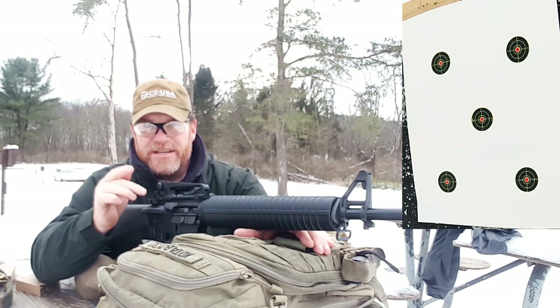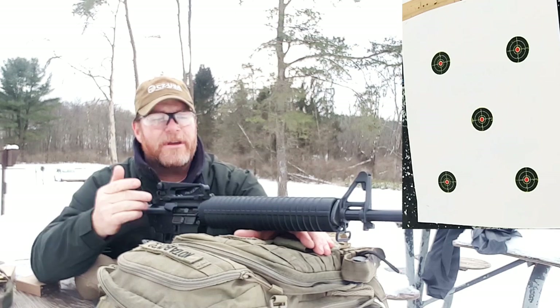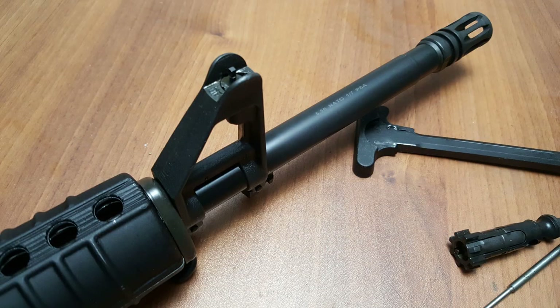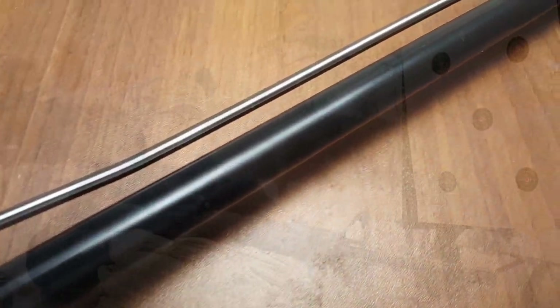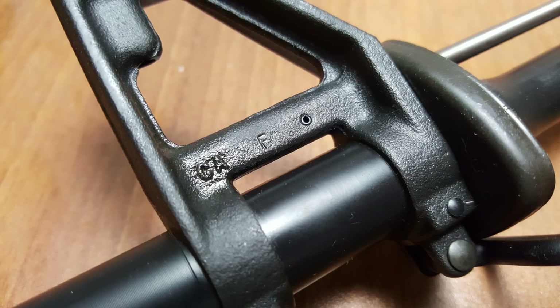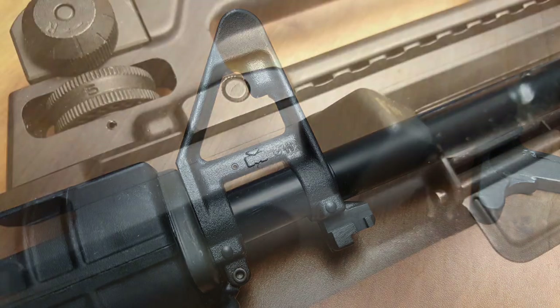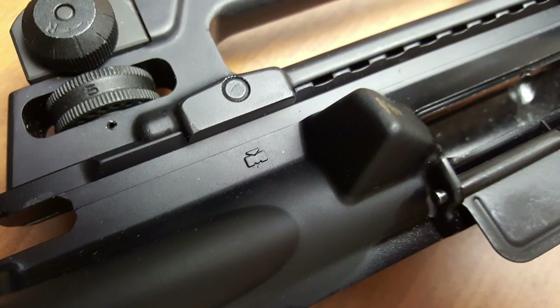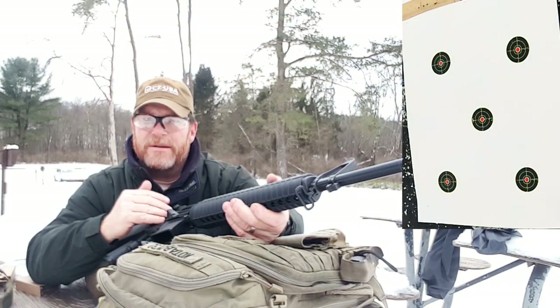Let's go over this thing real quickly. It's a 20-inch chrome moly vanadium steel barrel, chambered in 5.56, with a 1-in-7 twist, M4 barrel extension, and rifle-length gas system. Basically it's an A2-style profile barrel, nitride finished, with an F-marked front sight post. It's got the classic A4-style handguards. The upper is forged 7075 T6 aluminum — mil-spec anodization, pretty much what you'd expect from Palmetto State Armory.